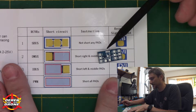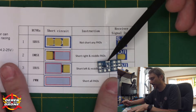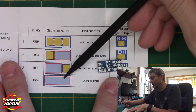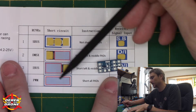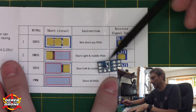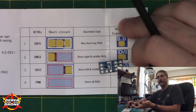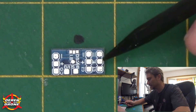If you're using Spektrum, you're going to short the back two pads together. If you're using iBUS, you're going to short the front two together. And if you're using PWM — which is like a servo-type controller output — you're going to put a gigantic blob of solder across all of those pads. That is literally the only configuration we need to do with this device.